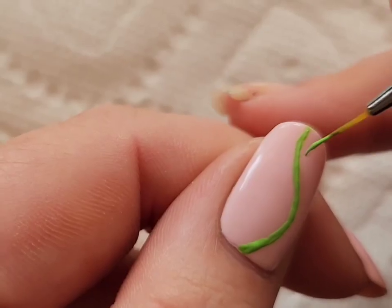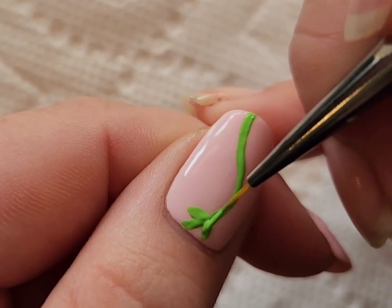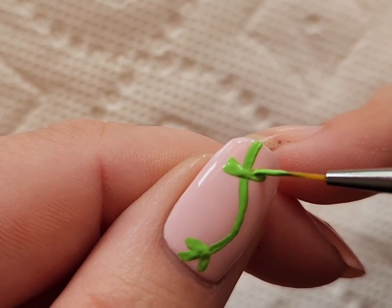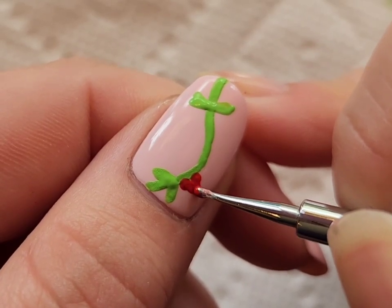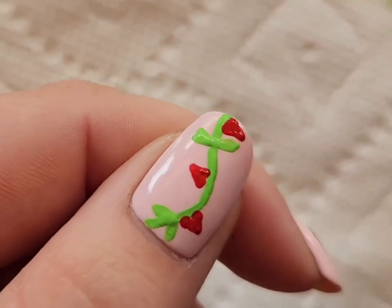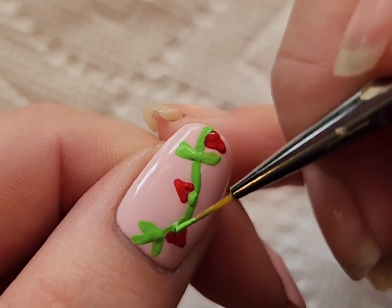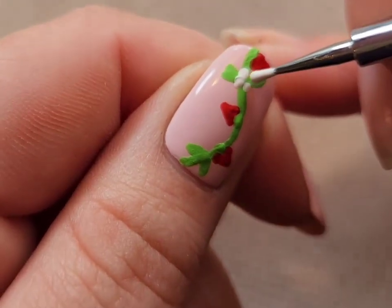For my thumb, I really liked the strawberry vine on a blue nail, so I decided to do it with a pink background and I thought it turned out really cute. All the polishes will be shown at the end and linked in the description, including the acrylic paint. I'm adding two or three little strawberries, connecting them to the vine, and then adding a flower.